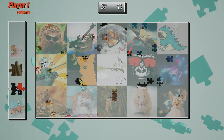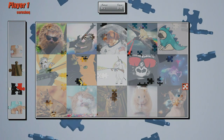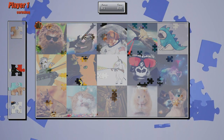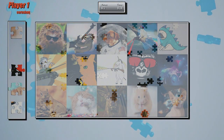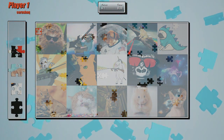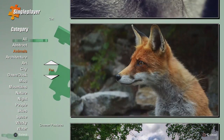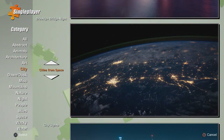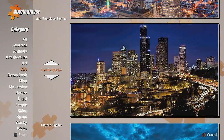Puzzle Showdown 4K is a puzzle game where you're going to be putting together jigsaw puzzle after jigsaw puzzle. The game features a pretty large variety of pictures that you'll be able to turn into jigsaw puzzles and put back together. There's a decent amount of music to listen to, and you can change which type of music you'd prefer while working. The pictures are broken up into a variety of different categories, such as animals, cities, or wacky.